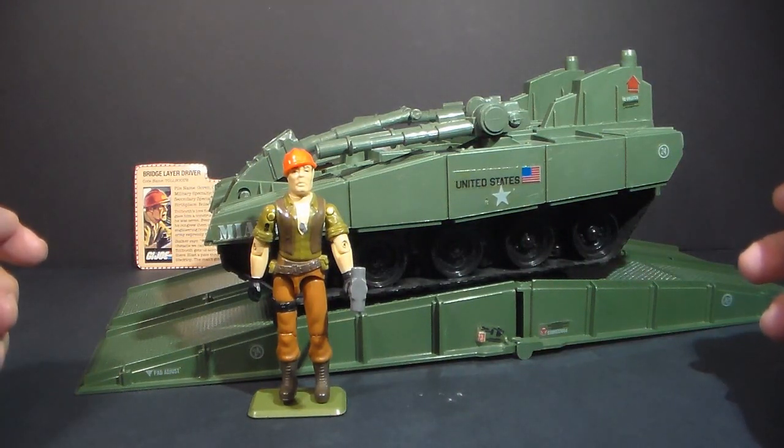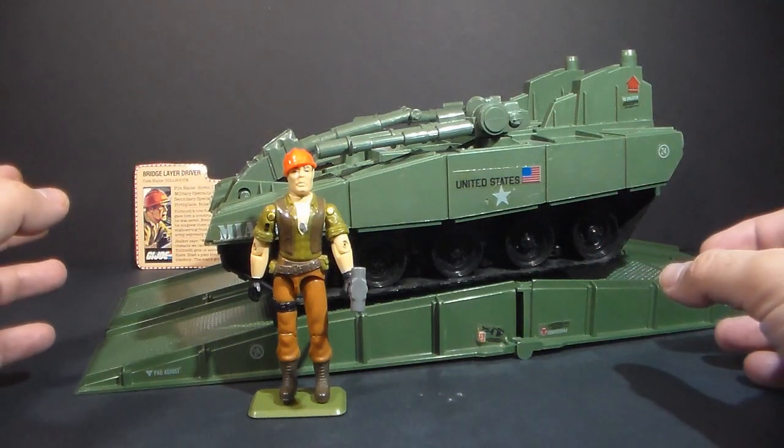The Bridge Layer and Tollbooth are often counted with the 1985 G.I. Joe releases, but they were actually available briefly in 1984. We'll talk about that when we do the full review.